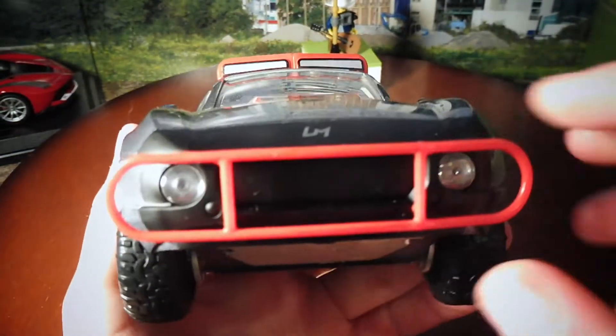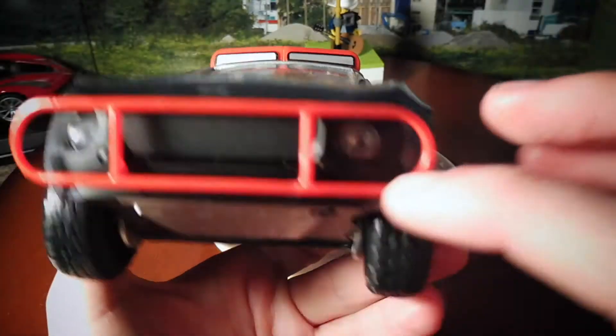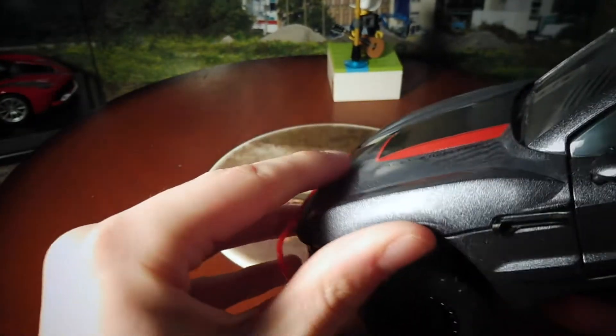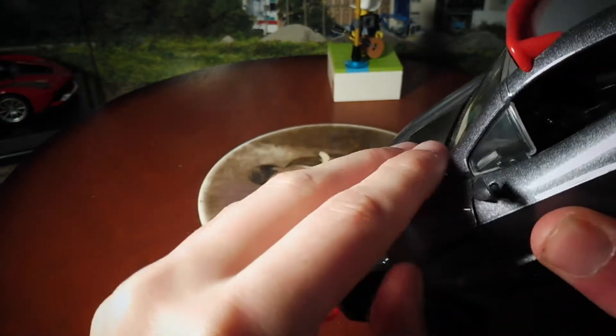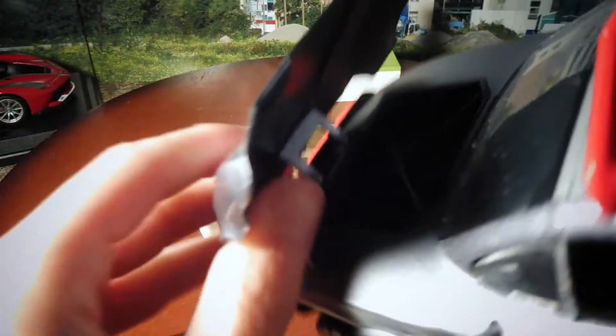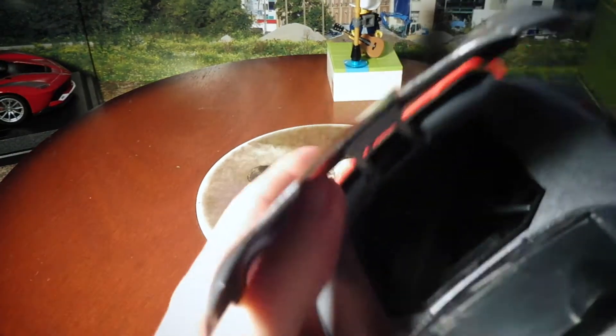Nice red bull bar, nice headlights, big front grill — Rally Fighter. Nice detailed front.